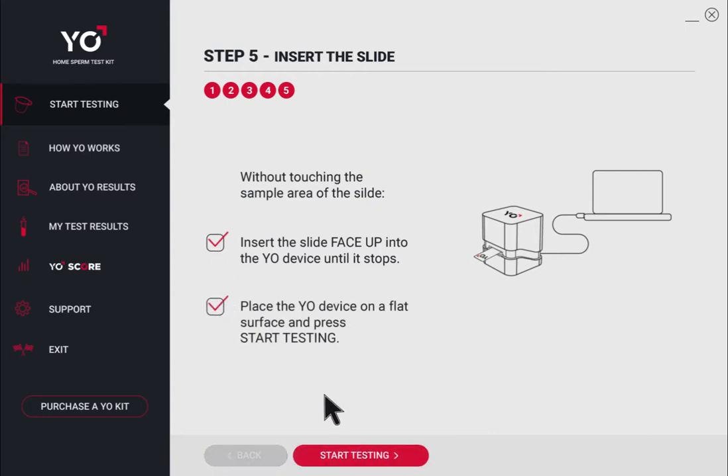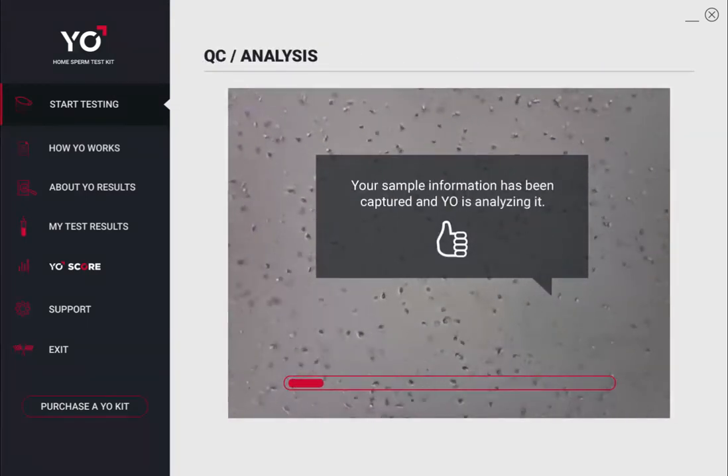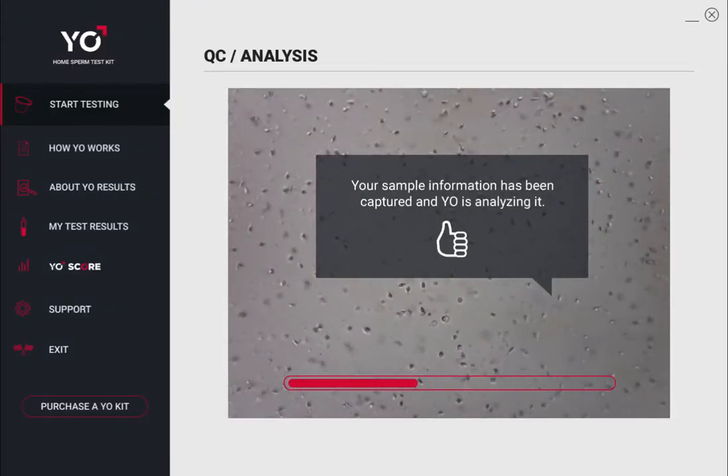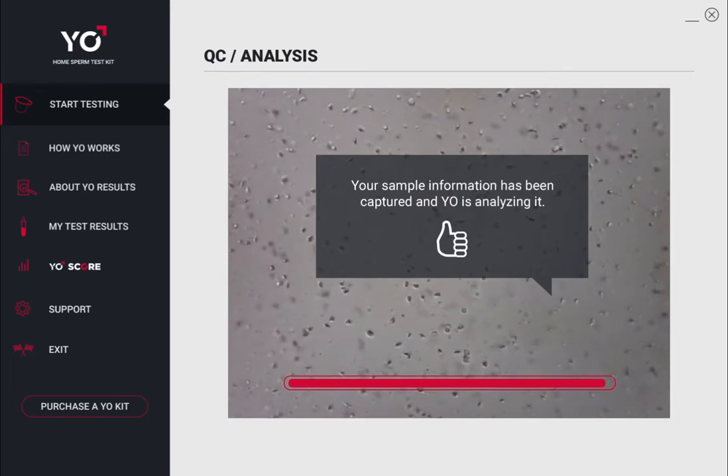Insert the prepared slide face up into Yo, all the way. Click Start Testing. Don't touch — Yo is recording a video of your sperm. Yo will now analyze your sperm video, and your test results and video are shown in less than two minutes.